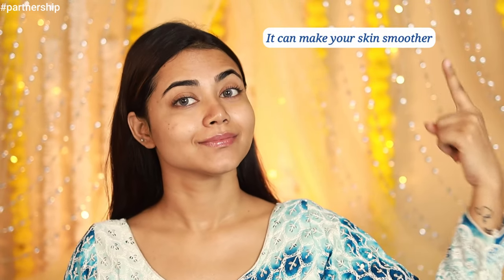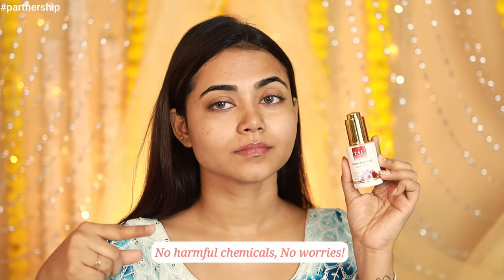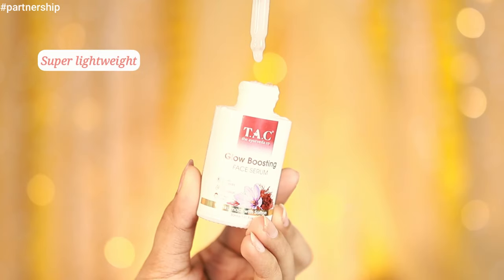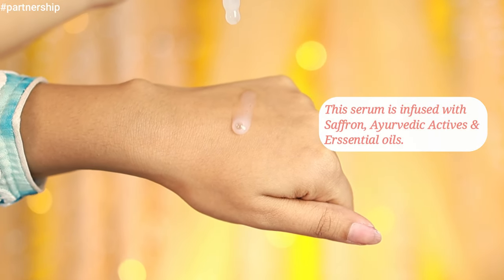Serum can make your skin smoother, combat dryness, and address dark spots. I know some worry about breakouts, but not all serums are created equal. The serum I'm loving currently is the TAC Humkuma Glow Boosting Serum — it's ayurvedic, meaning no harmful chemicals and no worries.